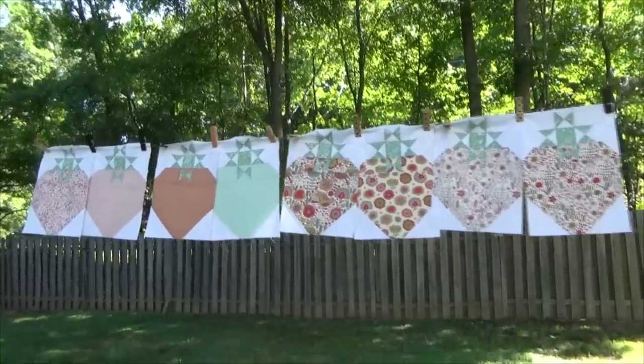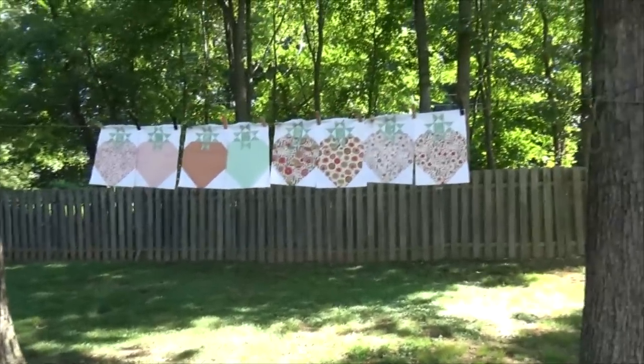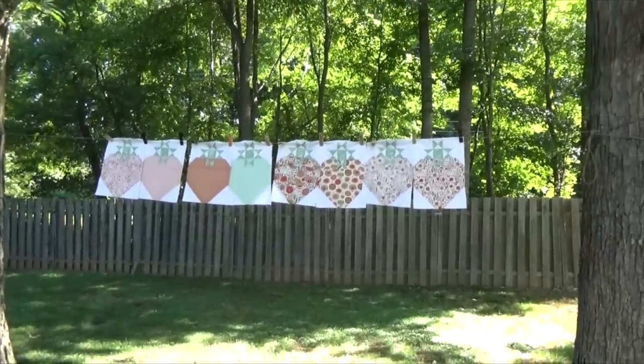The next thing we'll do is start working on getting those sashings done — the inner border, the inner border with the squares. Now I'm going to take this down off the wall so I can put up the table topper sampler section that's done, and we're going to work on the next block for that. I'll be right back.